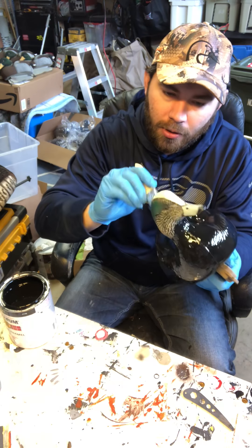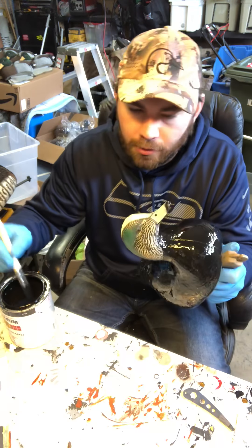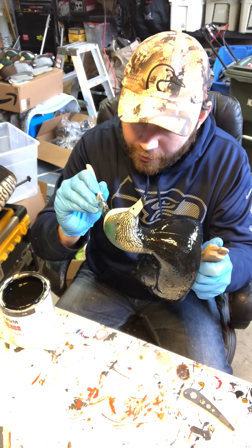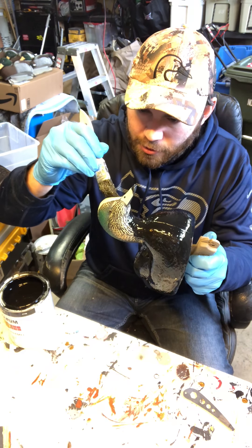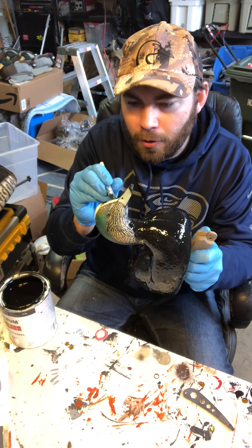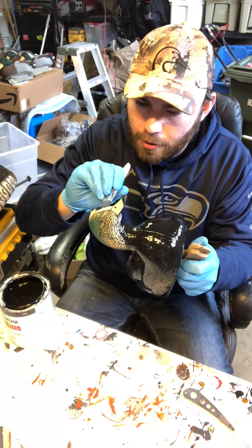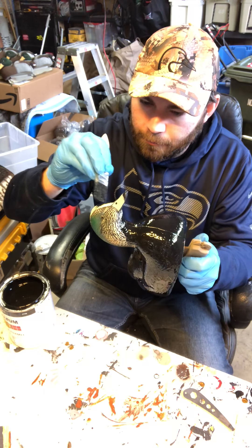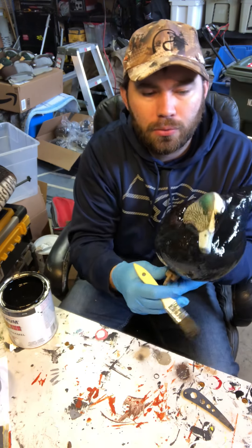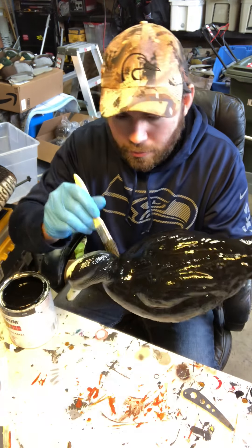Flocking is relatively cheap — you can get a whole pound of it for about 16 to 20 bucks depending on where you get it. The thing is it does take a lot of time, especially the airbrush portion which I'll show tomorrow once I get these all flocked up. Take your time around the eyes and the beak.